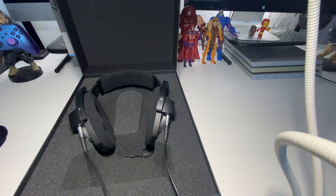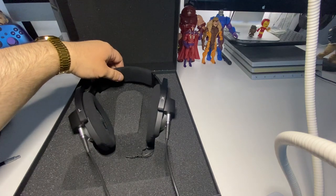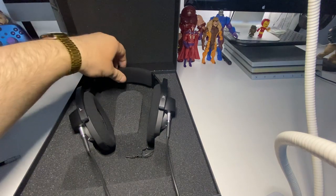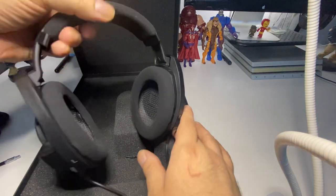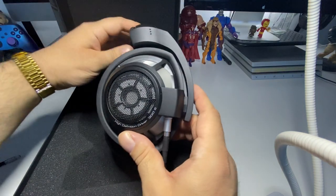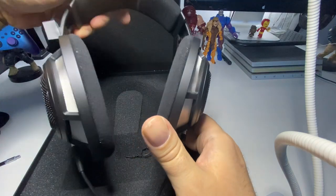If you connect these directly to the controller they're going to sound really bad, so these headphones need an amplifier to drive them. Once you have that, these headphones are amazing. Let's get them out the box and check out the Sennheiser HD 800S in all its glory.